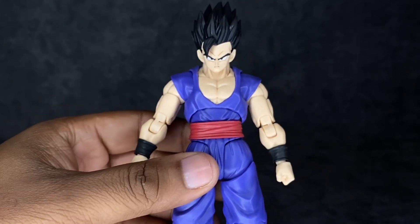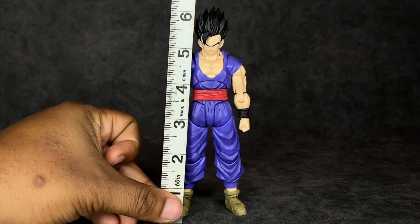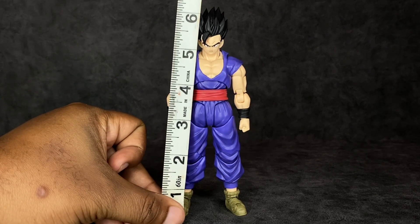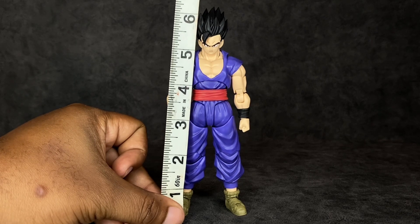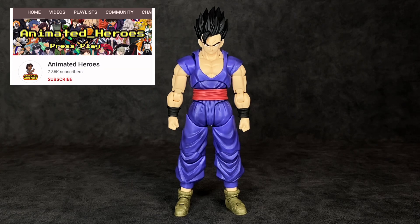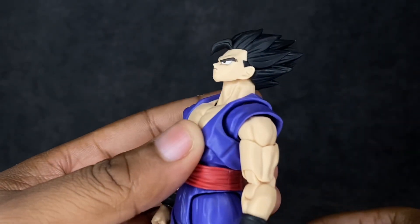Let's see how tall he stands. To the top of his forehead he's right at about five and a half inches; to the top of his hair he's actually closer to six and a half inches. I think that's pretty normal for SHF figures with tall hair, and he will definitely fit in scale. I'll be showing size comparisons a little later in the review.